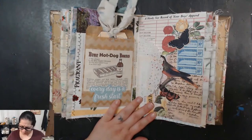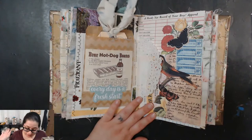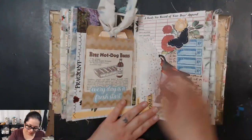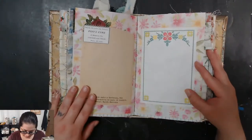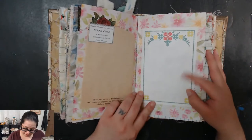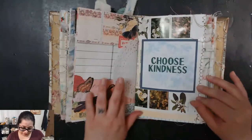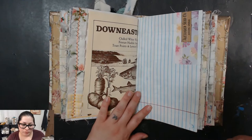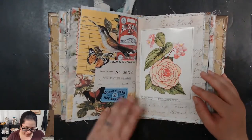Another vintage recipe — rare hot dog beans, I don't even know what that is but apparently it's a thing. There are little pieces of tape here from when I take pictures because the little doilies jump out, so I tape them down just for photos. Here's the inside of the middle signature — I put this really pretty paper here with a positive quote, and this is one of my favorite post-its I've ever found. I had a lot of fun putting these together — the only part I'm not crazy about is sewing in the signatures.